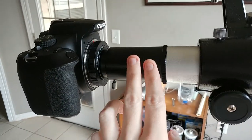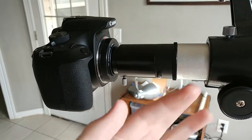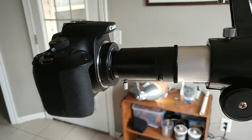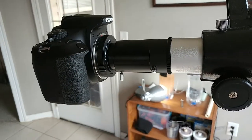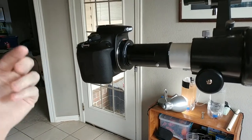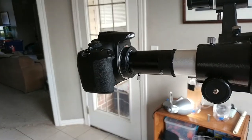If I want to do deep space pictures, it really won't be ideal with this scope. I mean, I can, but it'll be better if I actually have a deep space scope that has like a big eight inch mirror or whatever.